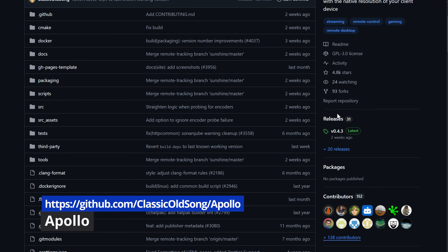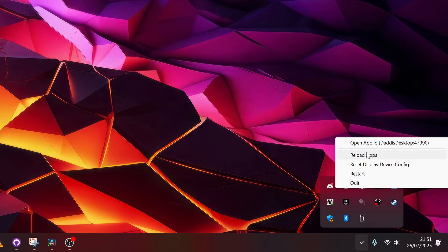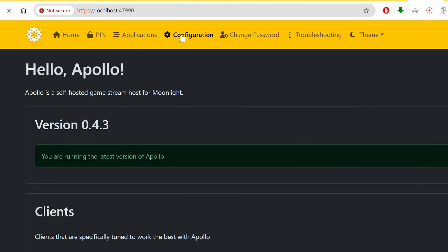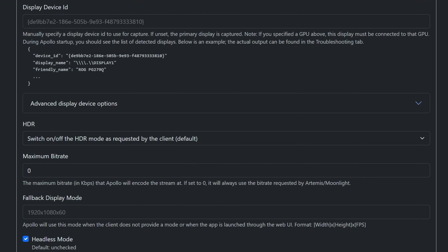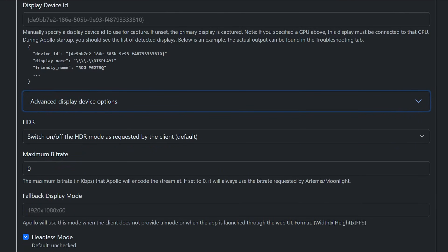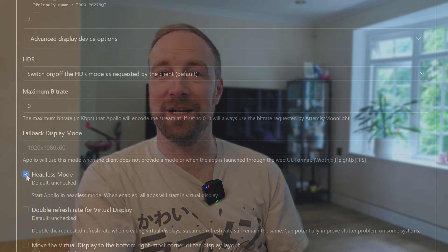The very quick setup steps are: go to GitHub and install Apollo. Once installed, go to the system tray and open it up, create a login and password if necessary, and go to the configuration tab. You don't actually want any of the advanced display device options activated, as these are vestigial features left over from the Sunshine codebase. Instead, scroll down and set headless mode — this will make sure it uses the virtual monitor feature whenever you connect.